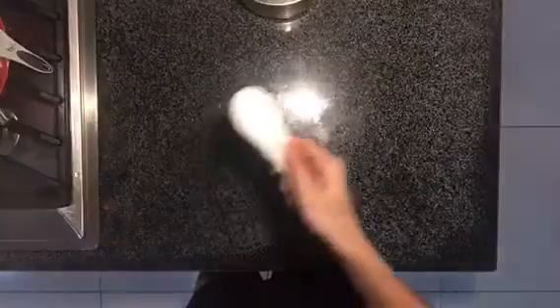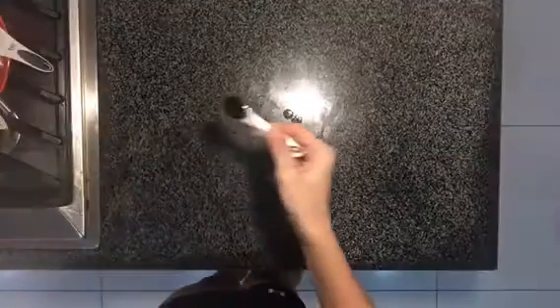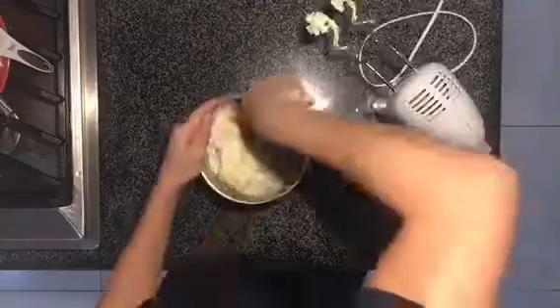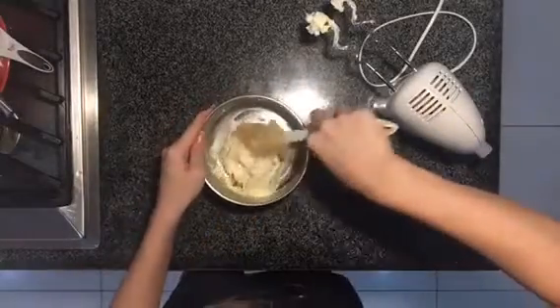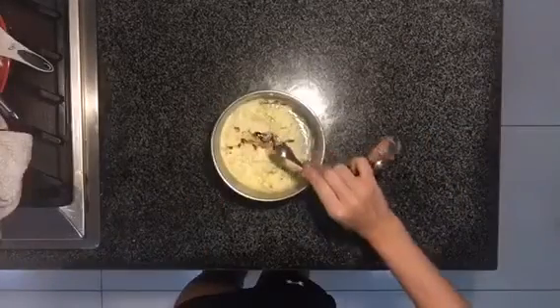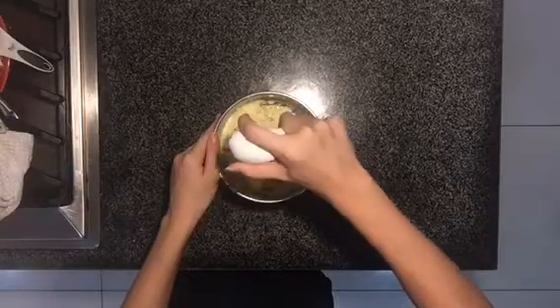For the cheesecake, you're gonna need eight ounces of softened cream cheese, a fourth a cup of sugar, one large egg, and one half teaspoon of vanilla extract. You're gonna mix together the cream cheese and the sugar until they are fully combined and smooth. Add your vanilla, and then your egg, and then mix again until smooth.